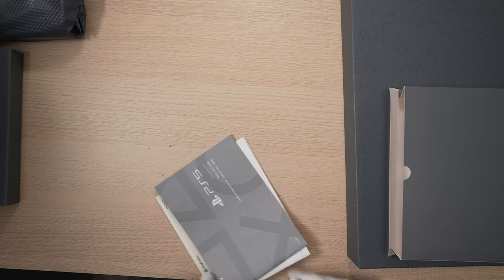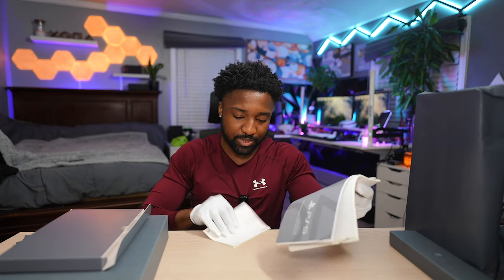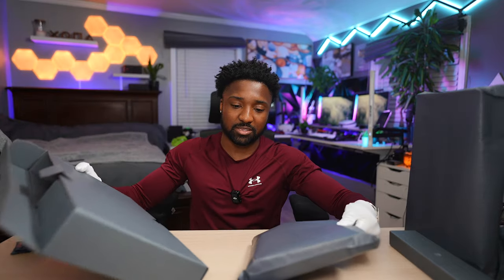Wow, I may have to actually hang this up. Let's open this up — this is just a booklet. Yeah, this is just the standard PS5 user manual, how to install the vertical stand. And let's see what this is — oh, this is the plate!